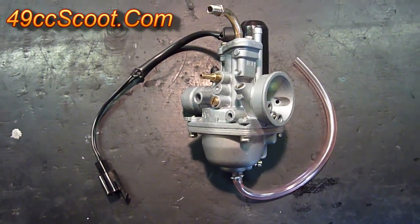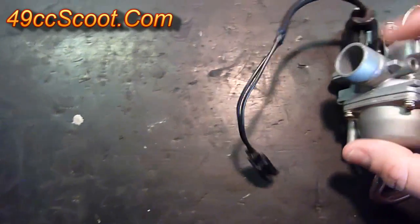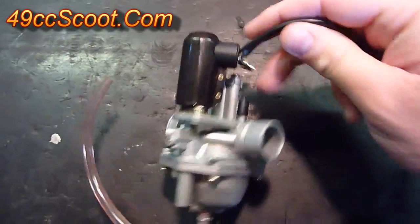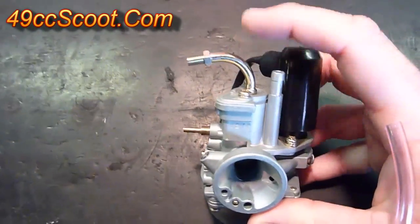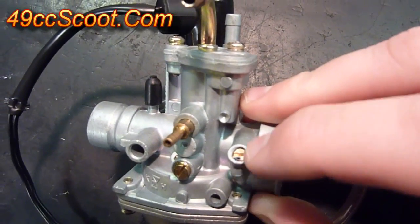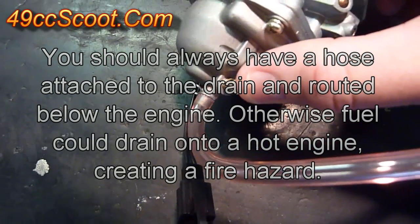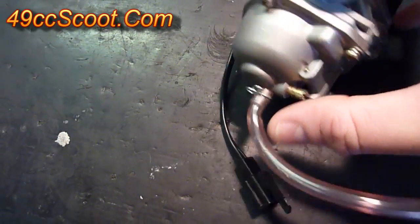Now I'll show you all the connections to the carburetor and the screws. Starting with the inlet — the mouth of the carburetor — that connects to your air box or air filter. The outlet of the carburetor goes to the intake manifold. This is your automatic enricher, sometimes called an auto choke — it just has an electric connector. This is where your throttle cable connects. That is the fuel inlet. This nipple here is for the oil injection. This is your idle speed screw. That is the idle mixture screw. There's a vacuum port here. On the bottom of the carburetor, the bowl has your fuel drain connection and a drain screw — screwing that in blocks it off, and screwing it out lets fuel pass through the drain hose so you can drain the bowl of the carburetor.